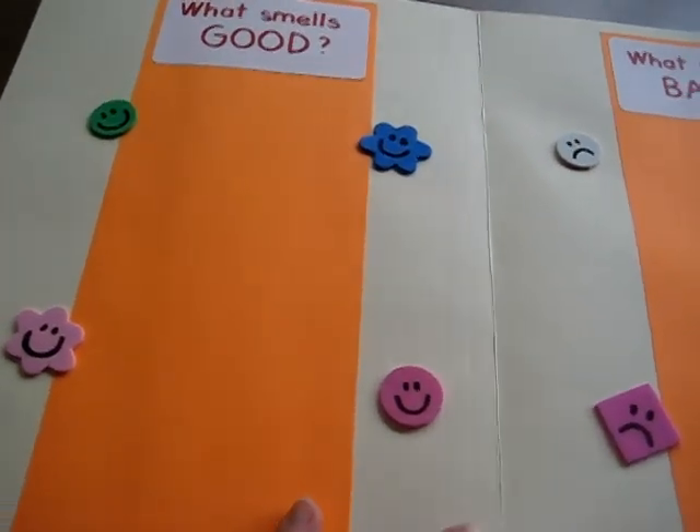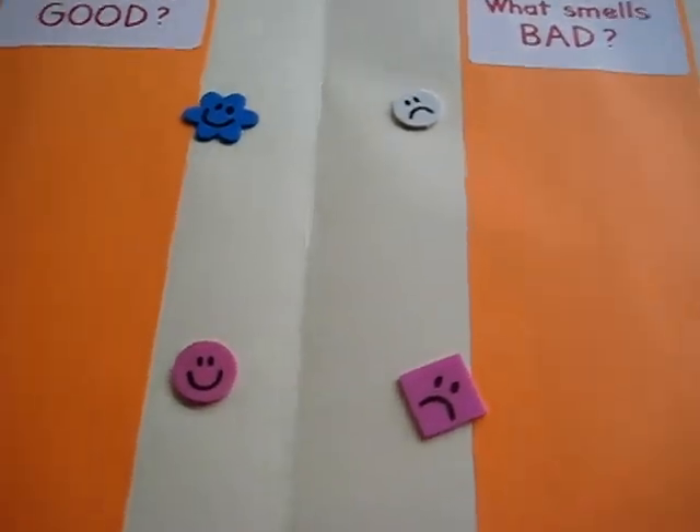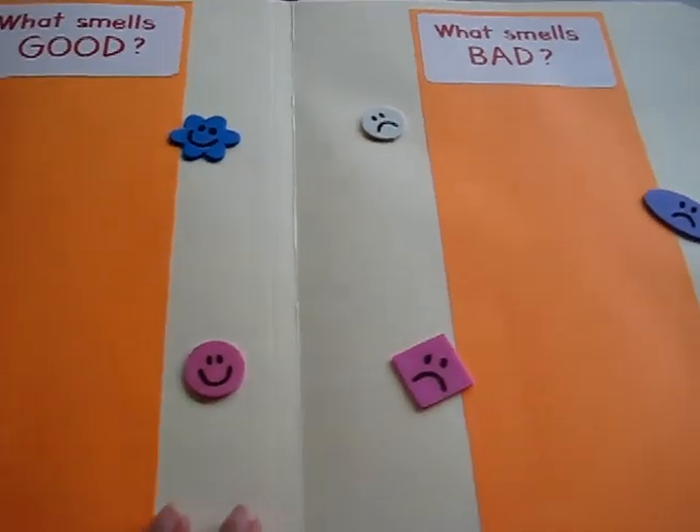I wanted to show you a very simple little game I made for my little toddler girl. This is just a file folder — that way it's easy to keep.